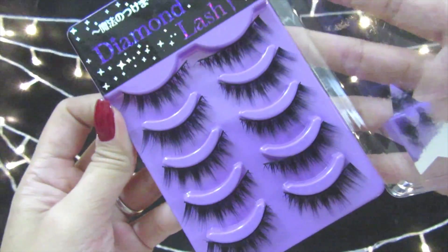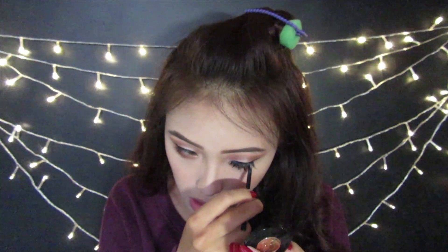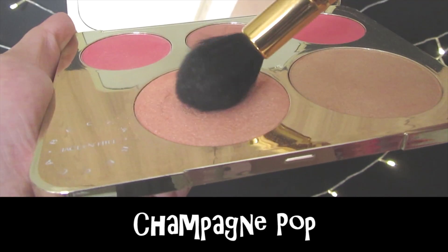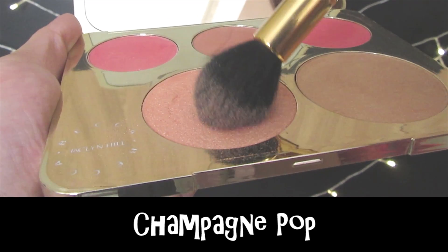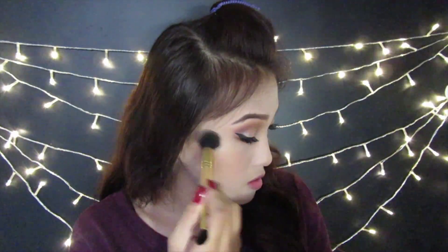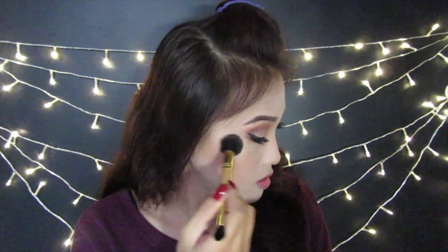The lashes come in a pack of five — very wispy, very cute, and also very affordable. For highlighter, I'm applying Champagne Pop on the high points of my face, such as my cheekbones, my cupid's bow, and my nose.